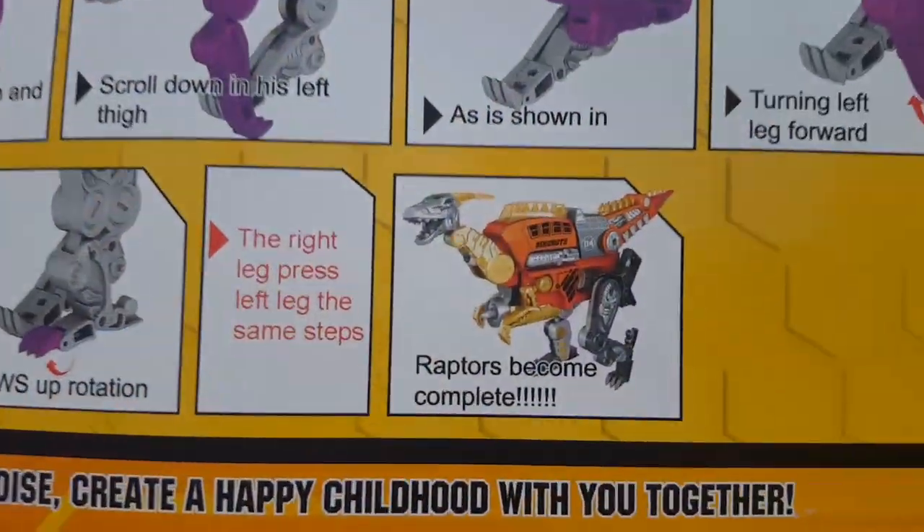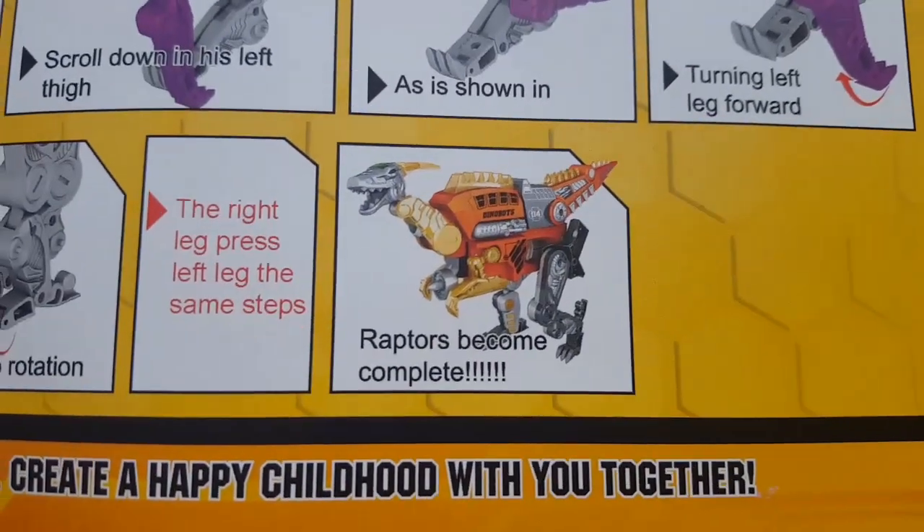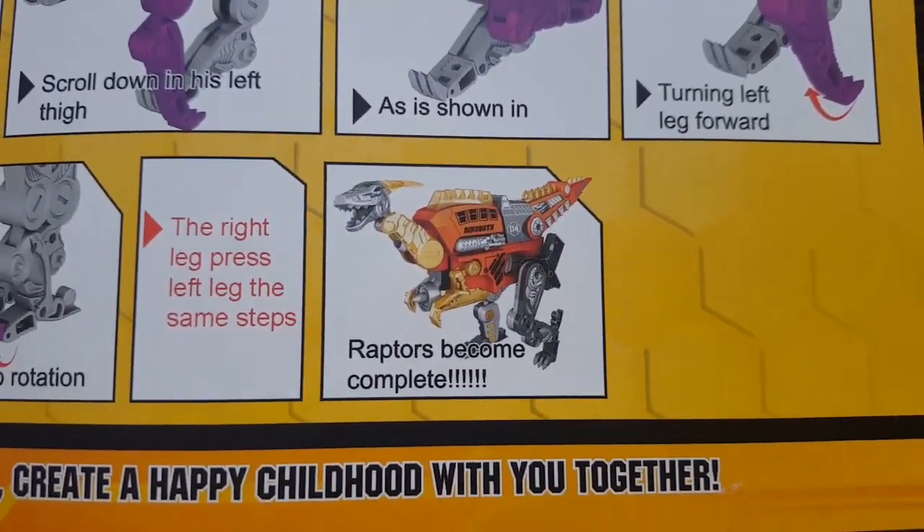Raptors become complete. Grimlock angry. Not a bad pickup — glad you liked it. Let me know what you think.